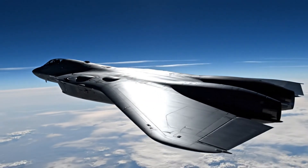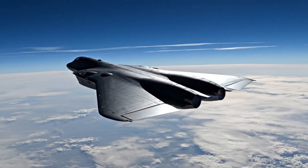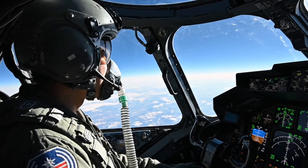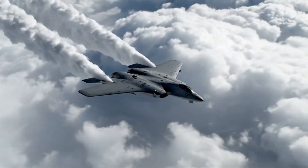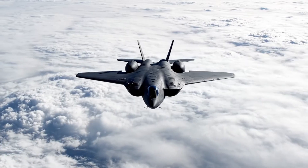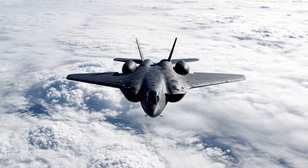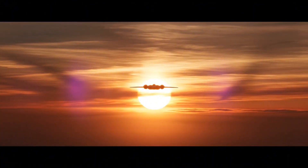Designed for high-altitude penetration, the glossy black surface of the B-2 reflects the endless blue of the upper atmosphere. The power to dominate the sky. Mission complete.